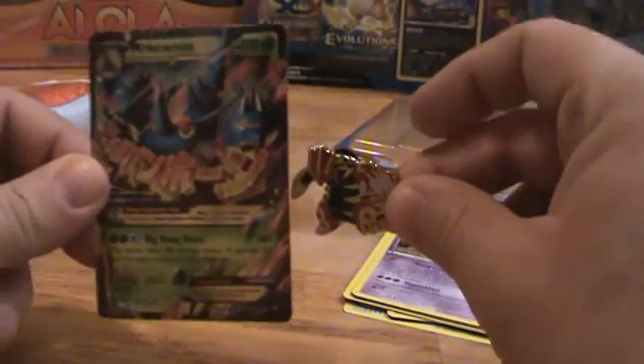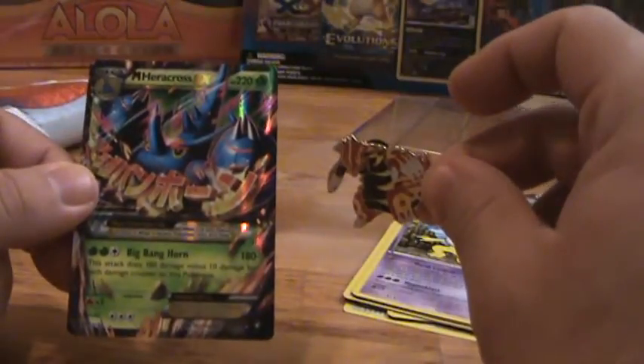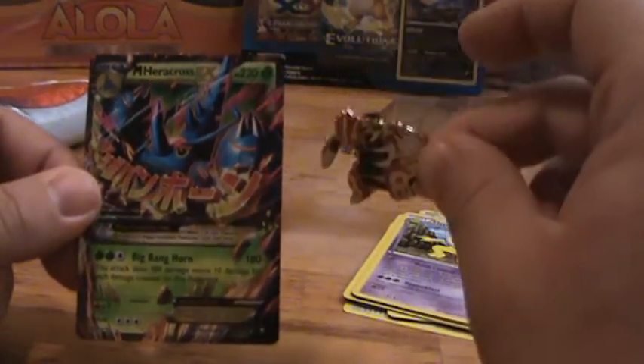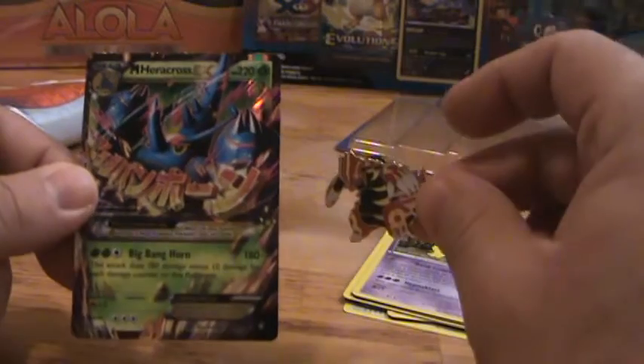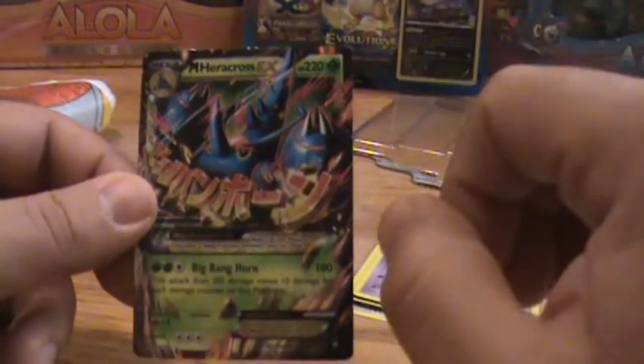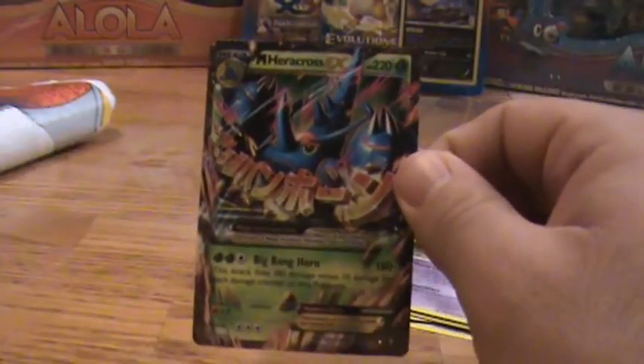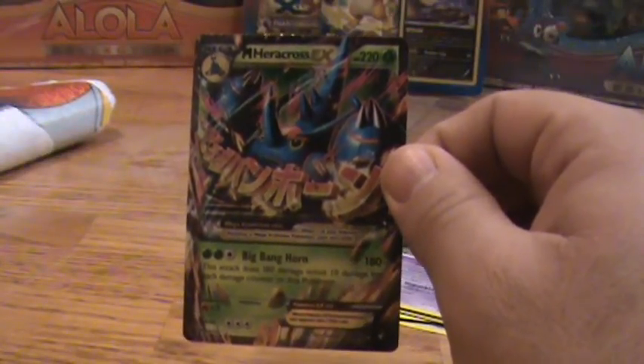And there's the pin one more time. Thank you guys for watching, and again check the description for links to all of my other Pokemon videos. I will see you next time guys — hopefully let's keep our fingers crossed for more pulls like this in the future. See you guys, bye!